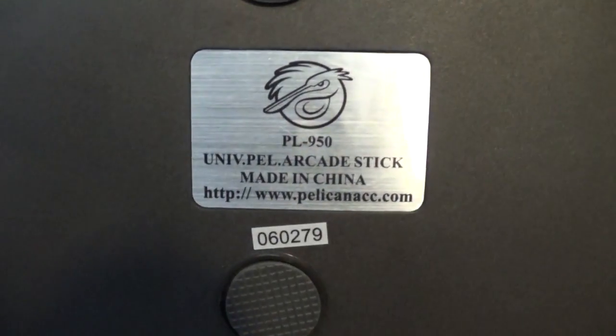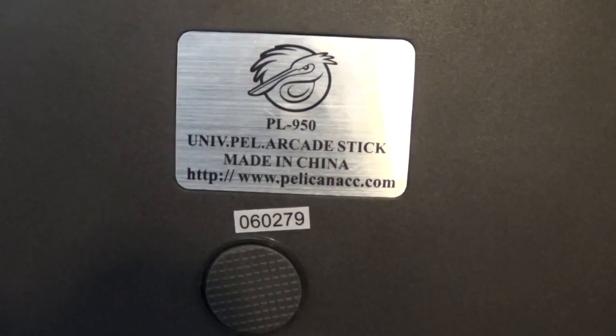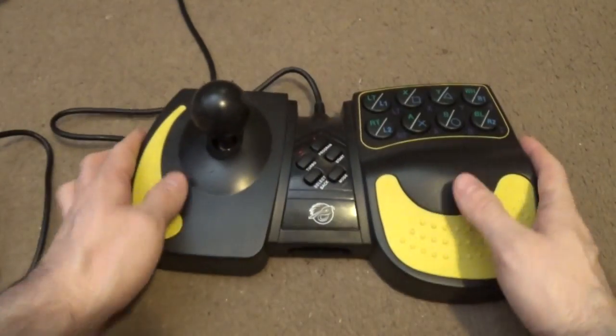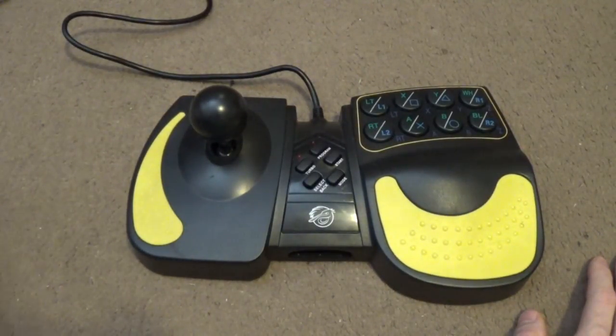Otherwise, there's your product information: PL950, Universal Pelican Arcade Stick, Made in China, with a serial number. A friend had this in storage and decided to give it to me because, well, I collect this old junk.